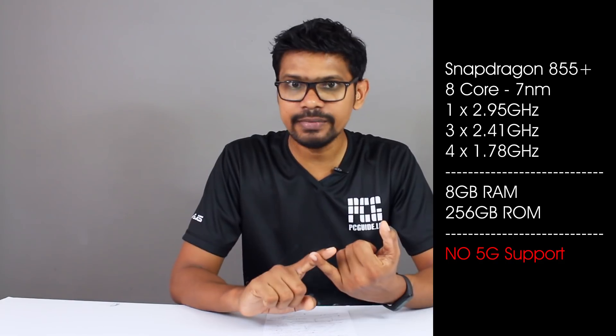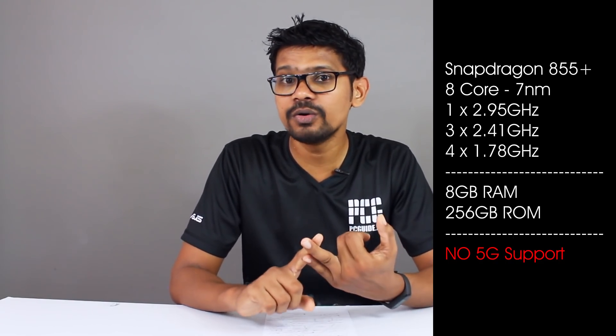There are many options. There is a Snapdragon 855 Plus CPU, 8GB RAM, and 256GB on-board memory. You can power up the phone with a 3,300mAh battery. You can use the phone with the LED screen, and the 3,300mAh battery is balanced to support the phone's usage.